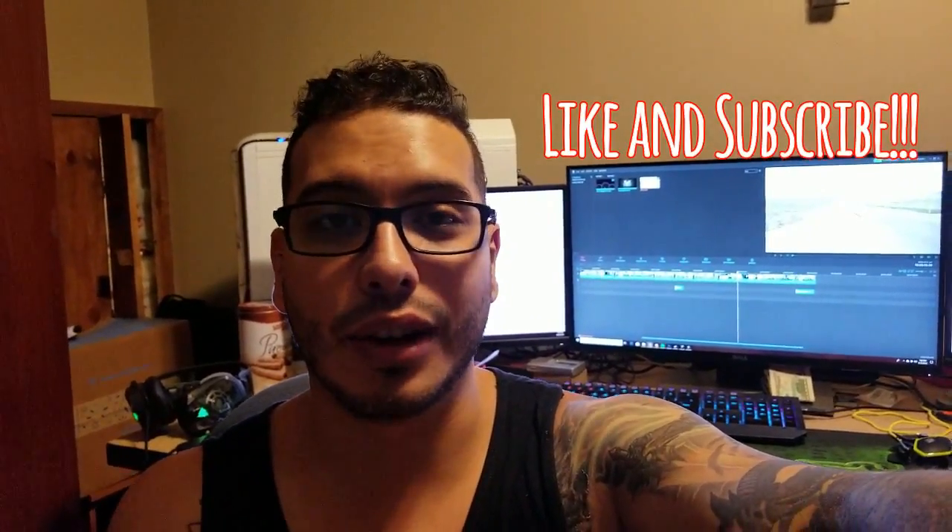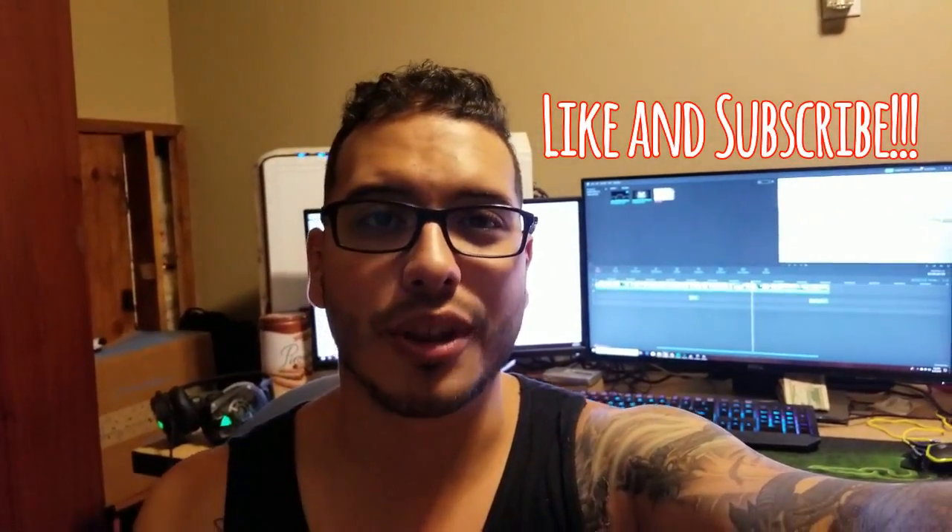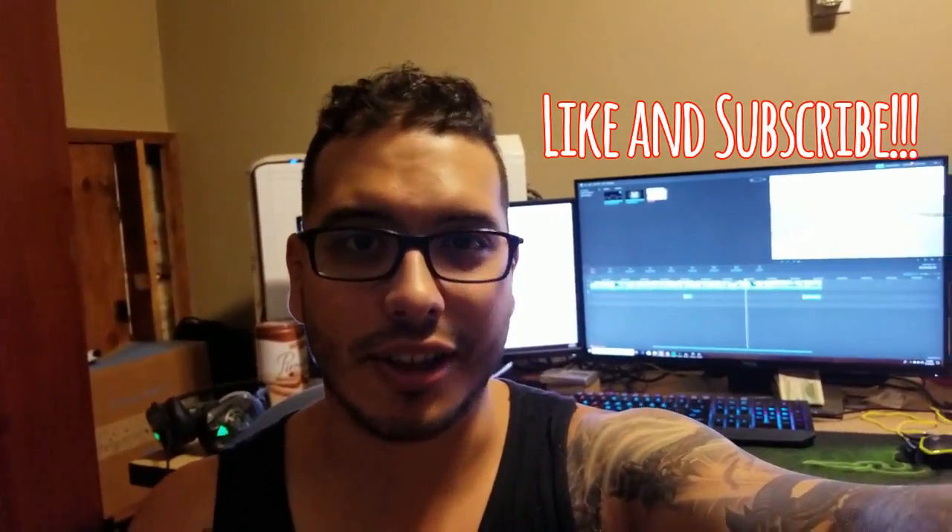I'm not affiliated with them in any way so I have no idea when they'll pump it out, but keep up with the discussion and hopefully we can all use it soon. Thank you guys so much for watching — this is Yanni from 801 Garage, I'll see you guys next time.